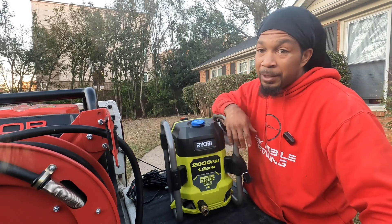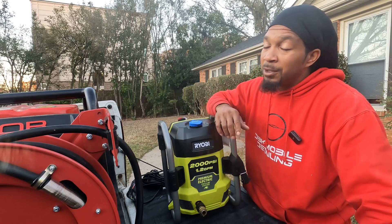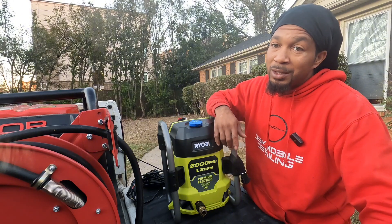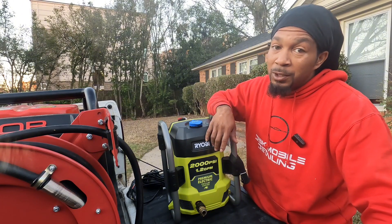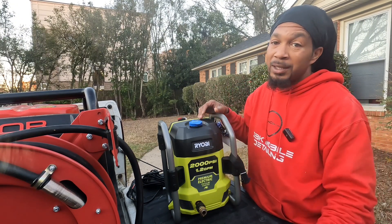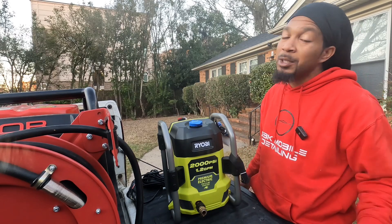Like I said, I had already took it out the box because I needed it that day. I've been using it every day since Tuesday, two to three times a day. So far, so good. But as always, I'm going to open the box anyway with y'all — well, the box is already open, but I'm going to show y'all what's in it.